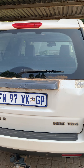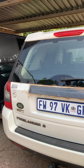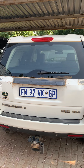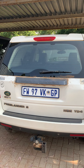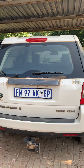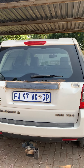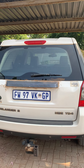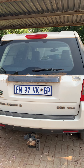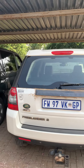Any replacement back window from the agents or a glass place was going to be about 12,500 rand, which insurance would have paid, but I think that's insane for a piece of glass. I could have replaced it with a whole back door for around 2,500, or — what I actually did — I found the glass from a guy for 1,550 rand. So that worked out.